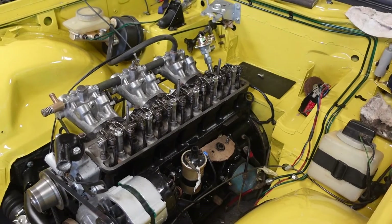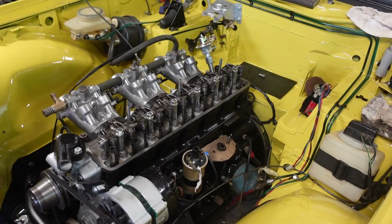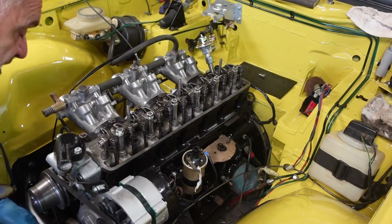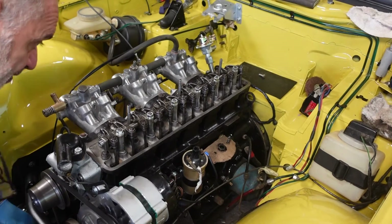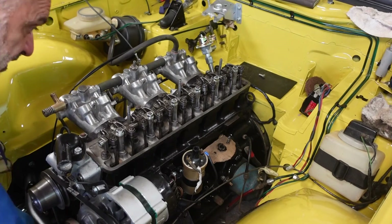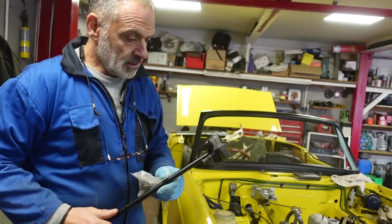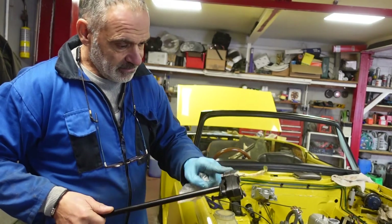Right, so there's another little job done. Just to double check that everything is fine, I've turned over the engine to make sure that none of the valves are hitting any of the pistons and that everything is still timed up as it should be — because I haven't altered the timing in any way — and everything is moving exactly the way it should. So my next job is to fit the steering shaft and the donut.